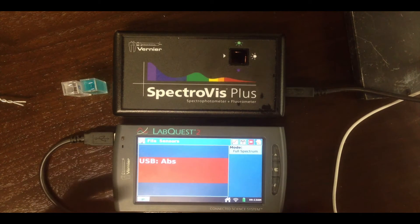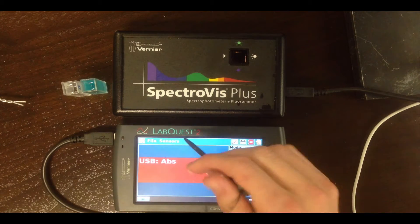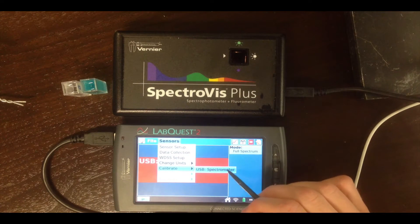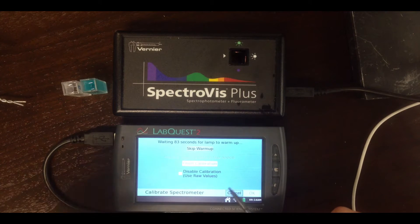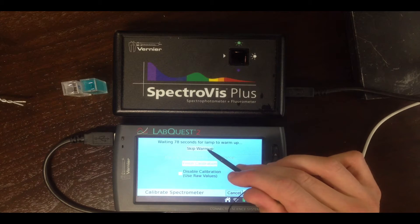Obtaining an absorbance spectrum is a two-step process. We have to first calibrate the spectrometer and then record the spectrum of the analyte of interest. To calibrate, go to Sensors, Calibrate, and choose the spectrometer instrument there. It's going to prompt you with a warm-up time. If you've had the spectrometer plugged in for a while, you can skip this — it just gives the lamp enough time to reach its equilibrium temperature and brightness.